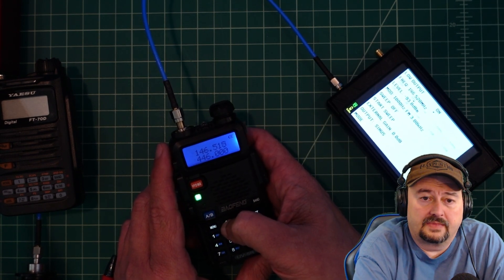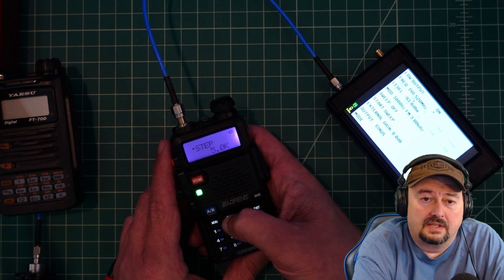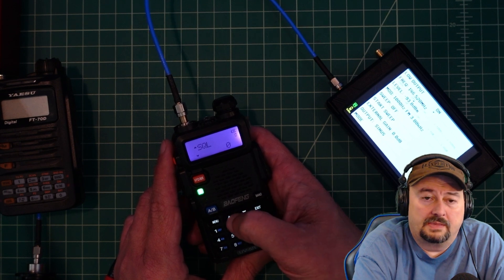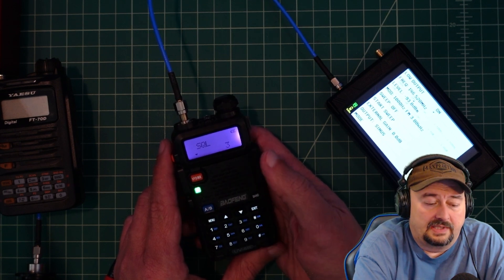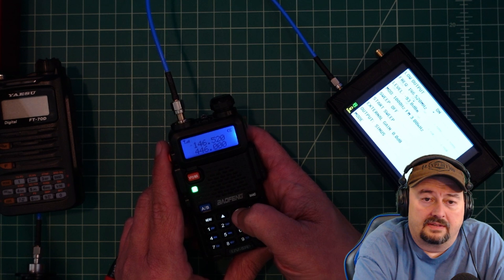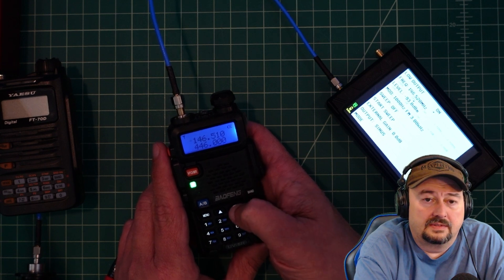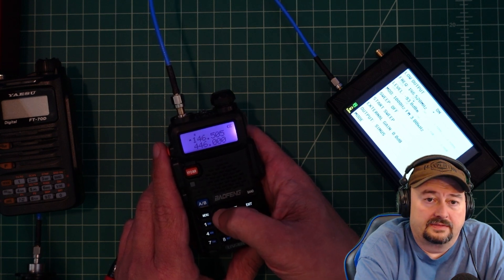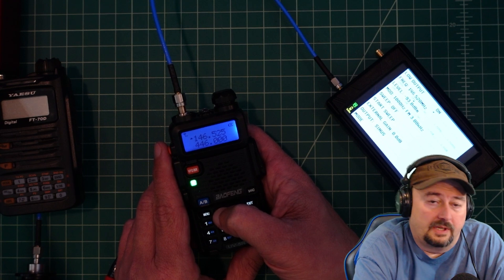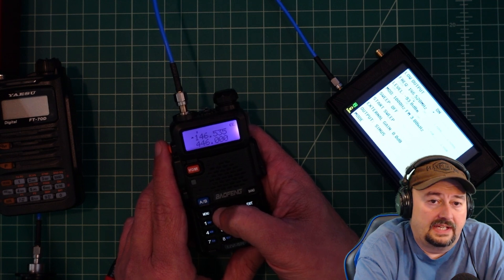Let's go back to 520 and see if we can fix this with a squelch setting. I'll set the squelch to 3, which is where I typically leave it. Now going down: at 515 I can still hear it, at 510 I can still hear it, but at 505 I can't. Going up: I can hear it at 525, can't really hear it at 530, and definitely can't hear it at 535. So with squelch at 3, we're getting close to that 15 kilohertz separation target.